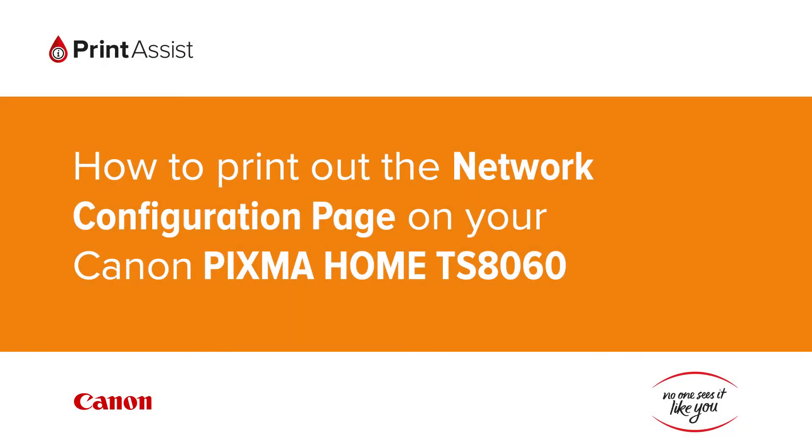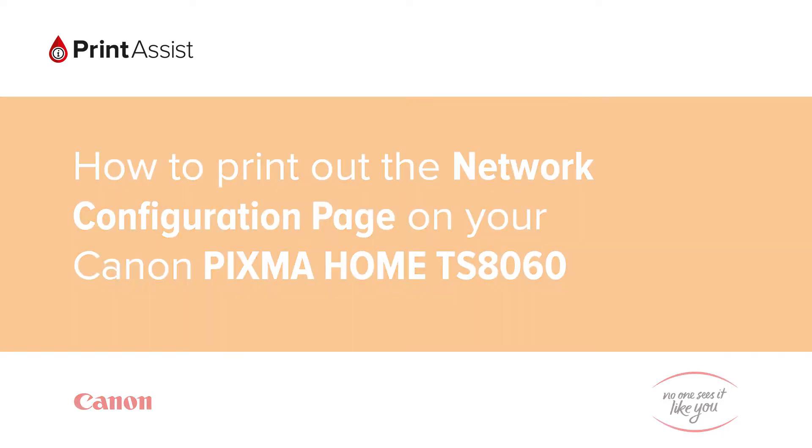In this video we're going to show you how to print the network configuration details on your Canon Pixma Home TS8060. This is useful for when you need to double check your Wi-Fi settings.